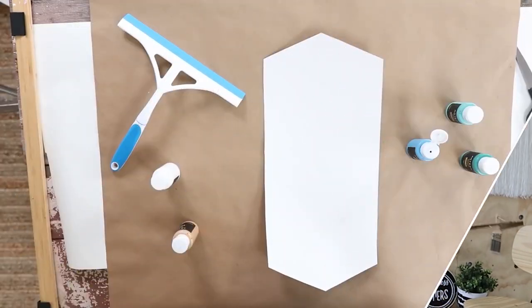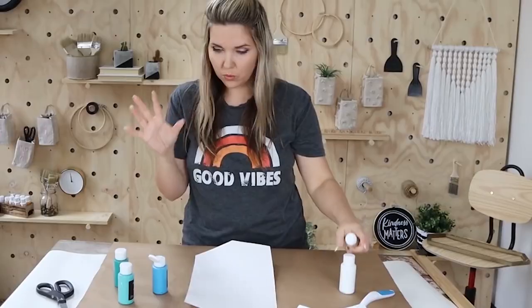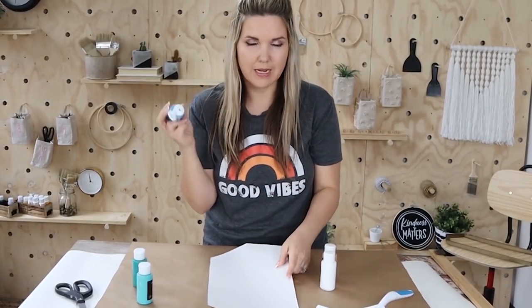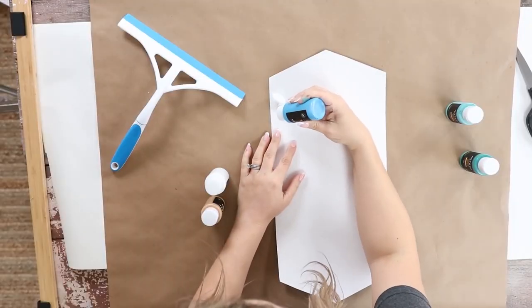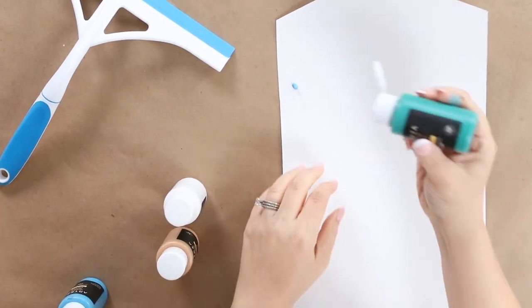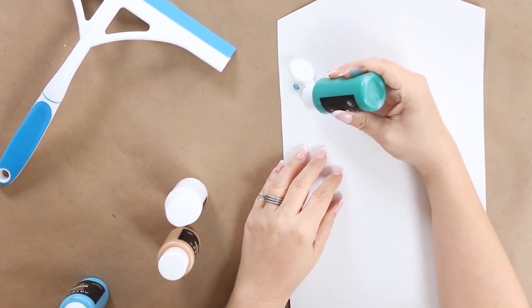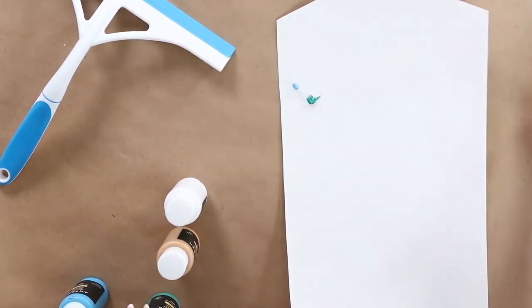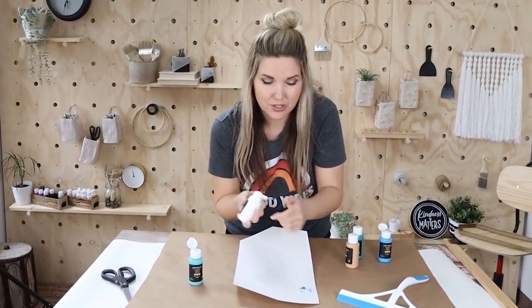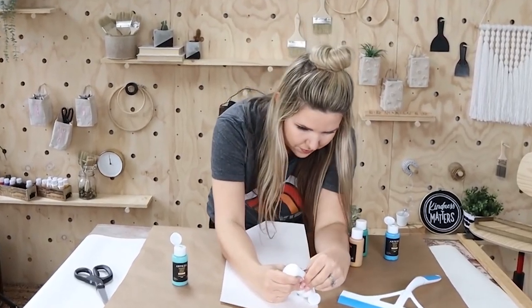I'm a little nervous — we'll see how it goes. I have a variety of colors: gold, white, two greens, and a blue. So I'm just going to start by putting tiny dots at the top portion of my picture, and I'm going to repeat this just kind of mixing the different paint colors. I don't really have a plan; I'm just going to be as random as possible.